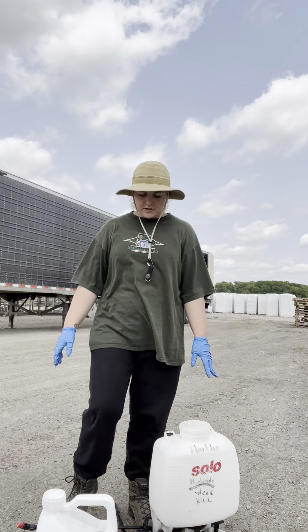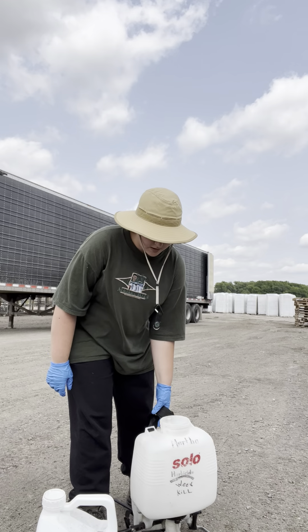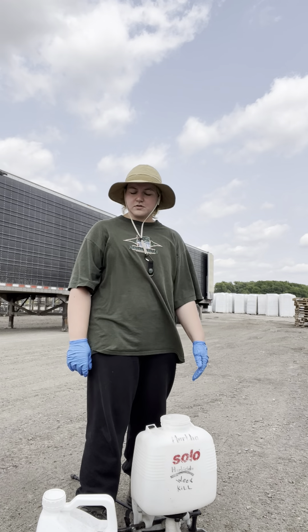For herbicide we use a backpack sprayer — this guy — and I'm going to fill it up with two gallons of solution.